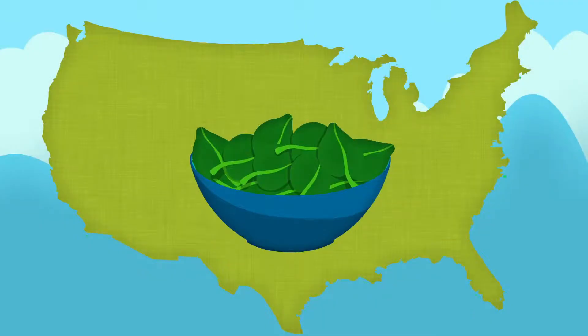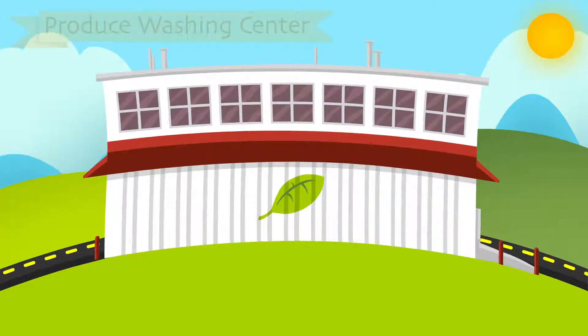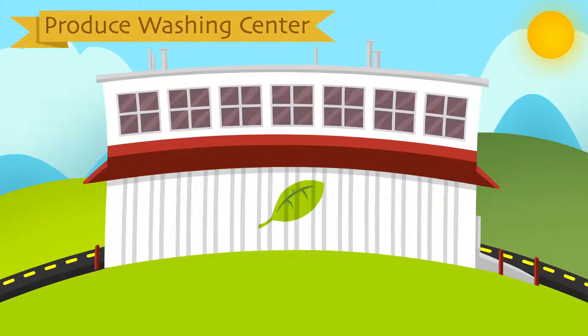Leafy greens are the leading cause of foodborne illness in the United States. About two million people are sickened each year. Commercial washing and sanitizing of greens tries to get rid of bacteria that cause sickness.